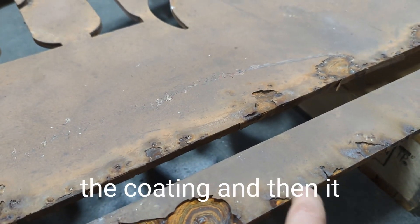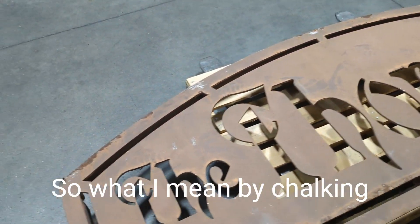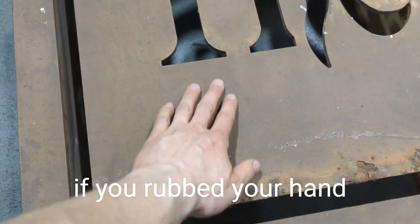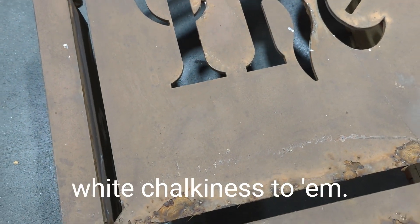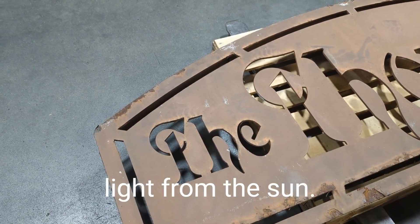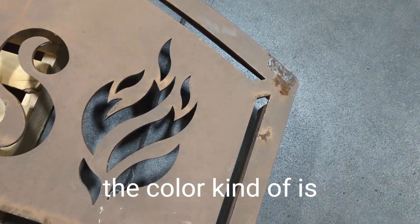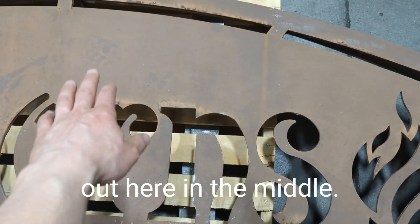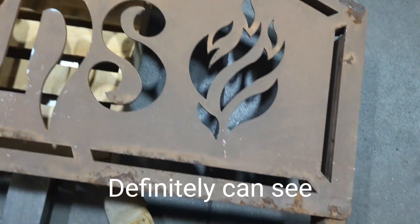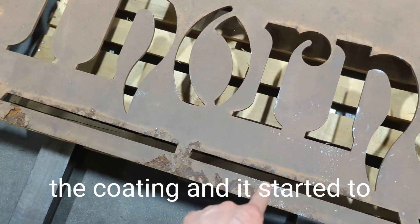Once water gets underneath, it starts rusting and then begins to bubble the coating until it just falls off. Overall I don't see very much chalking on this sign. Chalking is when the surface gets white and hazy, and if you rub your hand across it your fingers have a white chalkiness to them — that happens because the coating itself is breaking down from UV light. You can see the color is a bit darker over here and lighter in the middle, possibly from more sunlight exposure, and there's definite discoloration around where water got underneath and the coating started to flake off.